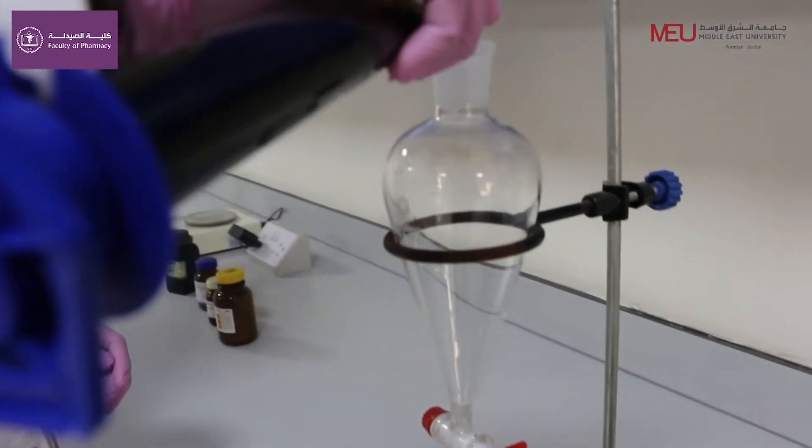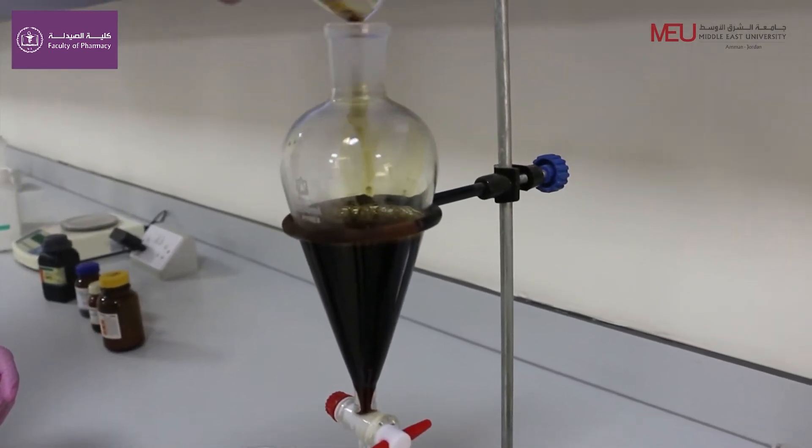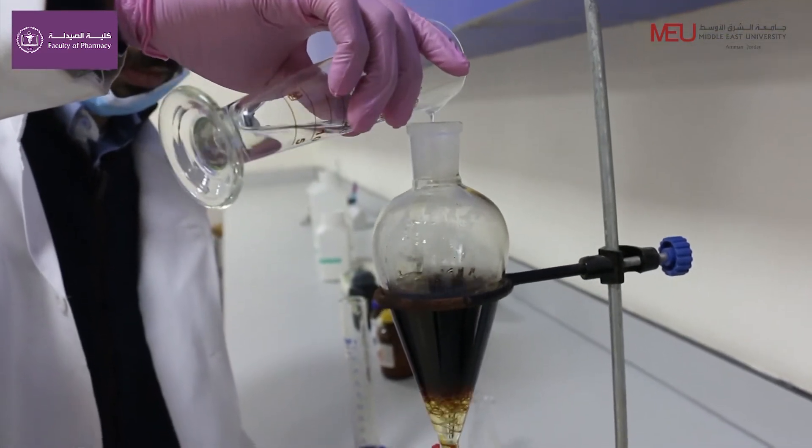Then we take 100 ml using the graduated cylinder and we add it to the separatory funnel. After that, we add 15 ml of dichloromethane.